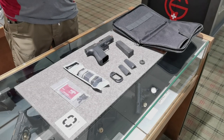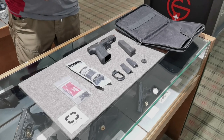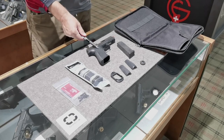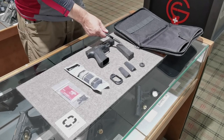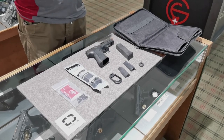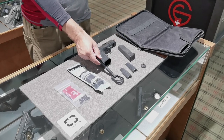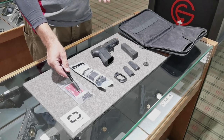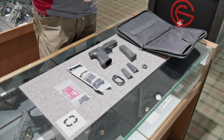Here we have the DR920 model — that's the full size model, in this case with a threaded barrel. When you buy that pistol, you get the pistol itself, two P-Mag magazines, three back straps — one is installed — which change the angle of your grip so you can choose what fits your hand best. Also included: an installation tool, a mag funnel, a lot of installation material for optics, a Shadow Systems sticker, and a nice bag for transportation.